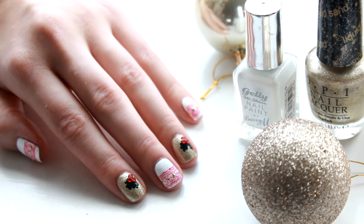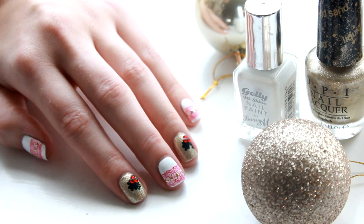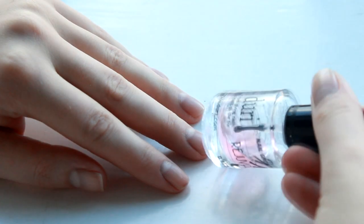Hey everyone, me again. Welcome back to XMedia X and another nail art tutorial. This time we're doing some adorable Christmassy nails with Christmas jumper patterns and hollies, so keep watching if you want to find out how to do them.